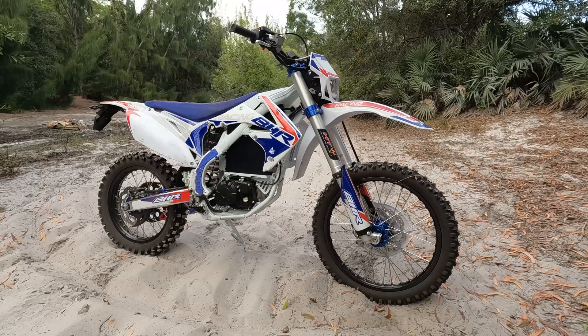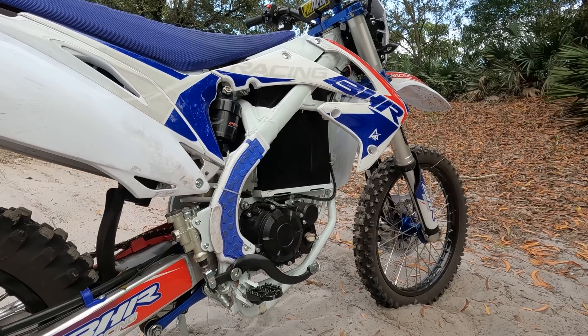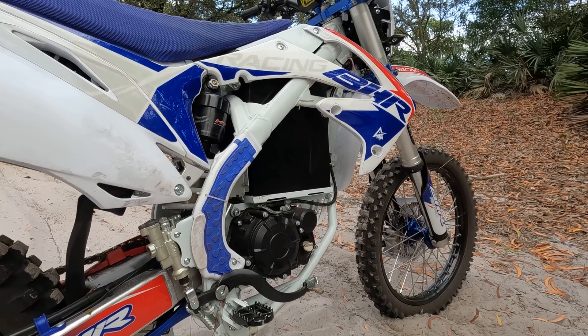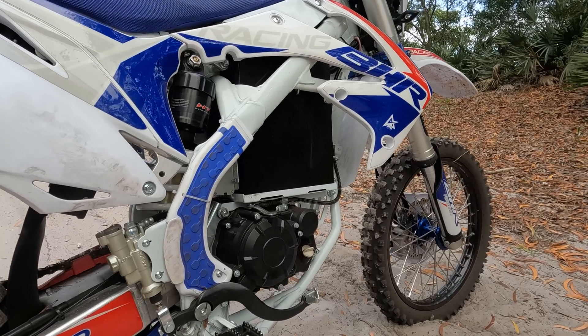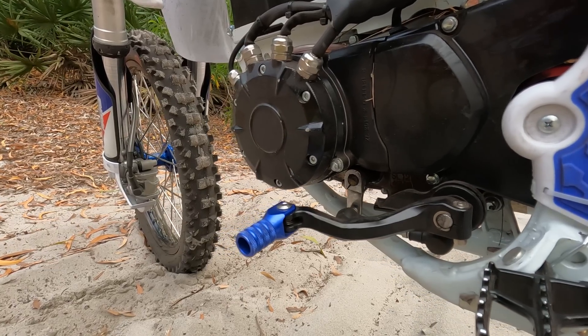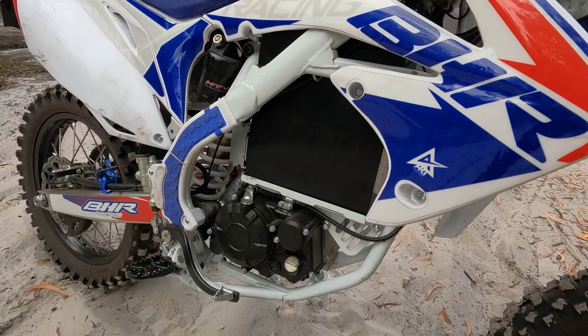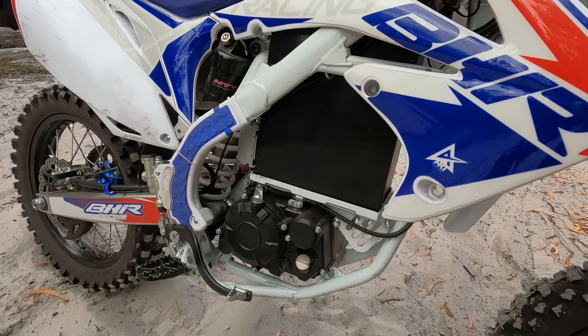The BHR eRace features an 80-volt, 60-amp-hour battery totaling a capacity of 4.8 kilowatt hours. What's most unique about the BHR is that it has a four-speed transmission with a clutch. We weren't provided a ton of information about the motor or controller on this bike.